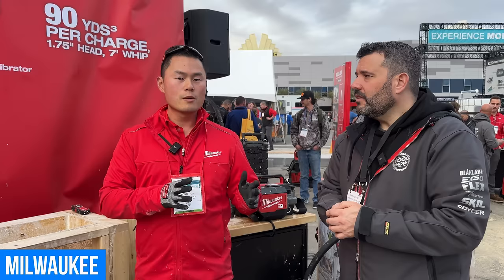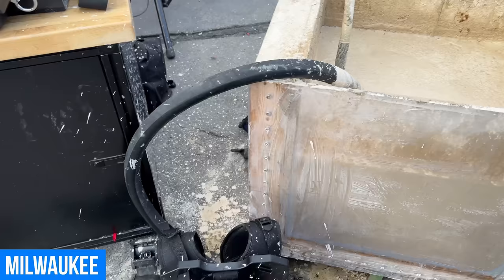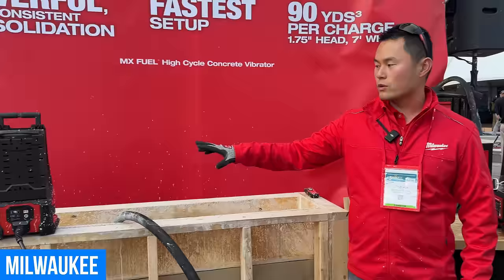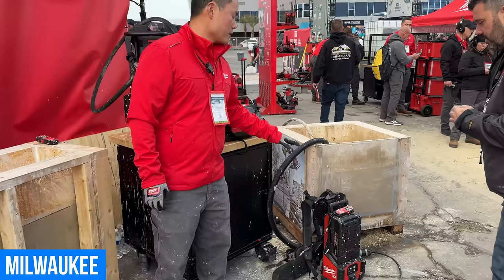We'll have the high cycle vibrator for tall walls, columns, and footings, and also a backpack variant for slabs, deck cores, and footings. We'll have six different configurations with whip lengths of seven, 16, and 32 feet, and head sizes of one-and-three-quarter and two-and-a-quarter inches. Launching Q2 of this year, the high cycle concrete vibrator kit will include two Red Lithium Forge XC80 battery packs and a supercharger, retailing around $3,299. The backpack variant with back strap, whip, and head will retail around $4,199.